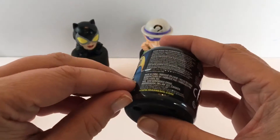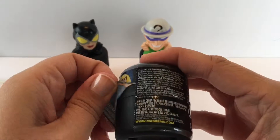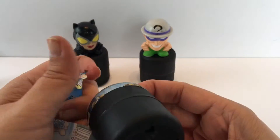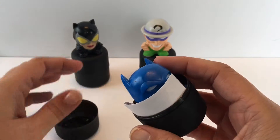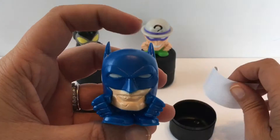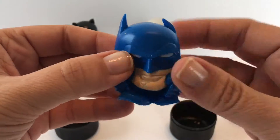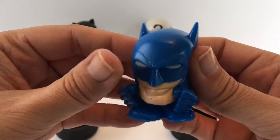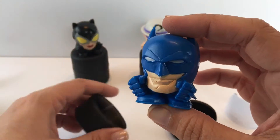Our last one is right here — we got Batman! So cool. We got really cool characters today. These are really nice looking, I'll just show you around — we got some super cool characters today.